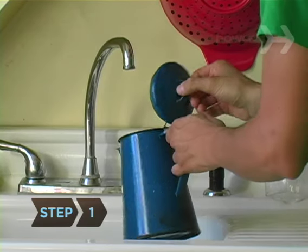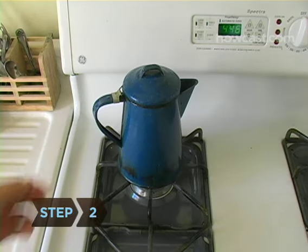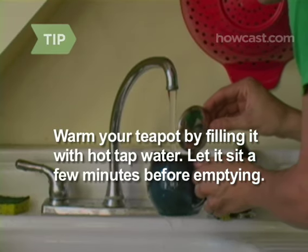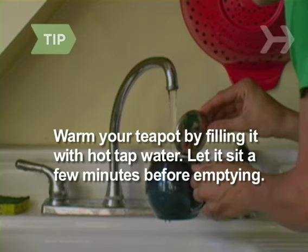Step 1. Fill the kettle with fresh, cold water. Step 2. Set the kettle on the stovetop and turn the burner to high. While you're waiting for the water to boil, warm your teapot by filling it with hot tap water. Let it sit for a few minutes before emptying.